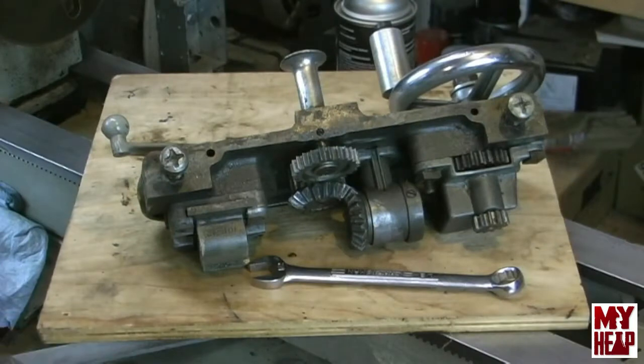Hey guys, Joe Hildreth here from MyHeap.com, and as I promised, we're going to finally take a peek up underneath Bertha's apron and see what's there. But before I do that, I just want to make one last comment about the lathe banjos and change gears.